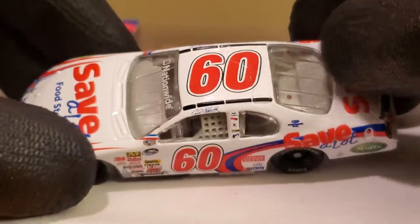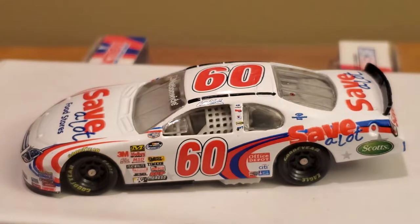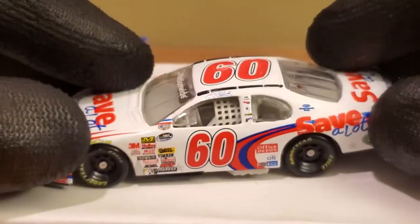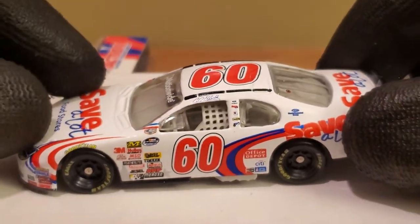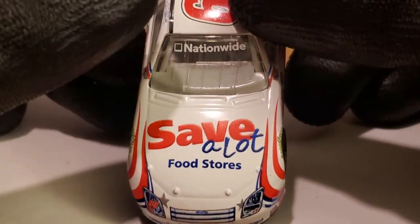This car is also infamously famous for a crash at Talladega — Kevin Lepage, I think in his rookie season in the Nationwide Series, made a big mistake and caused a 15-car pileup, and this car was one of them. However, Carl Edwards did redeem himself. He won seven races in this car. Before the 60 car became dominant, it ran really well — the 60 car won championships with Biffle, Edwards, and even Chris Buescher. It's a shame what happened to the 60 car in its final year. This car won at Milwaukee, Gateway, and the finale at Homestead.